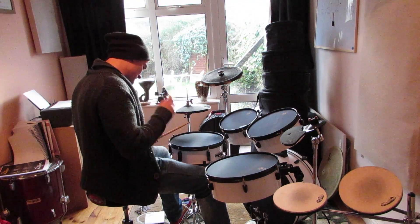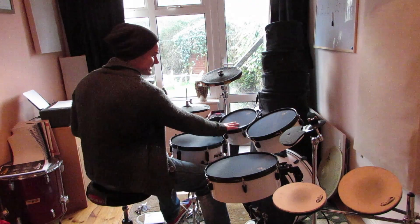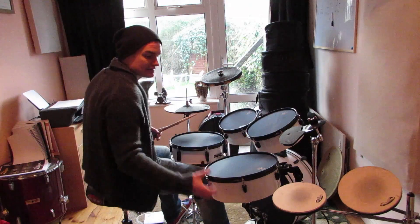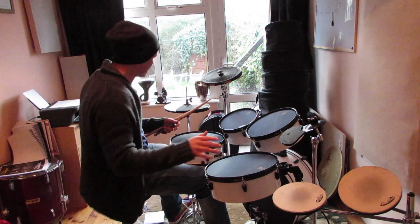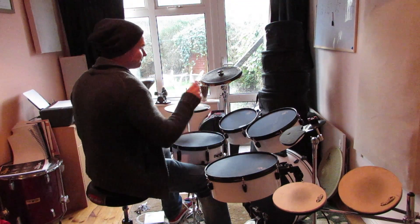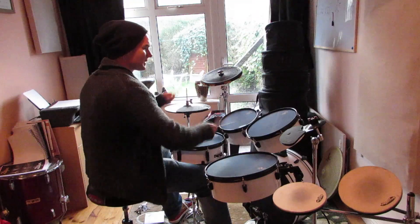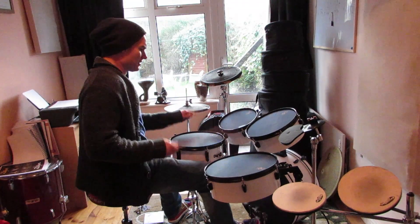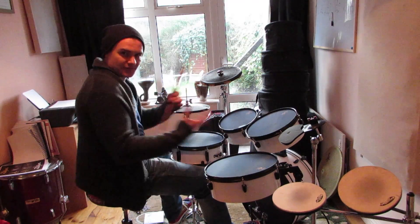The snare is quite nice. The sizes would be 10, 12, 14, and then you have a 13-inch snare. They're all about five inches in depth. There's no bottom skin on it whatsoever. Very natural feel.